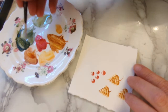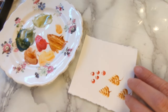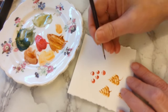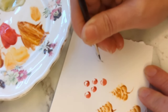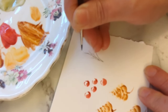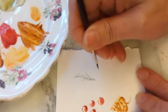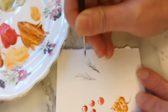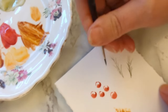Lastly, we've got the fir tree branches. I'm going for a really dark green on these and I'm just going to be using the tip of my brush — just some quick thin lines. Have a practice and get your hand warmed up.